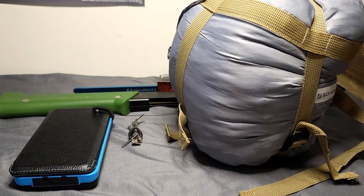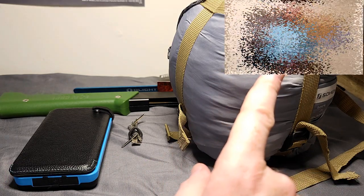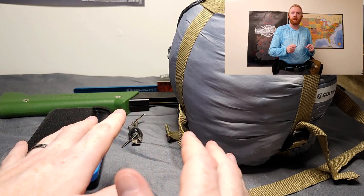Kit Zero Survival here, and today I'm going to do a follow-up video to my Apaka belt video. If you're not familiar with that video, the basic rundown was I made a belt kit that can handle pretty much anything you can throw at it.